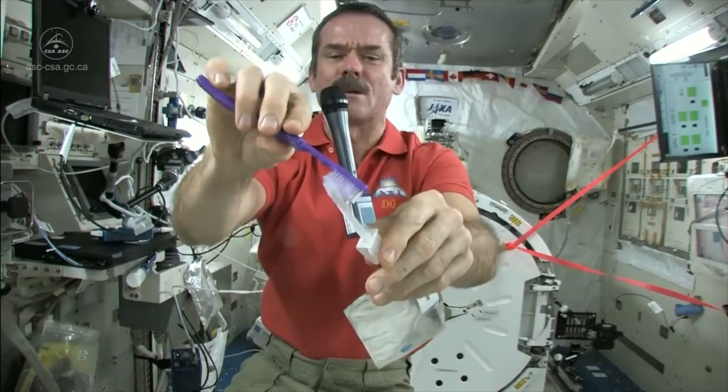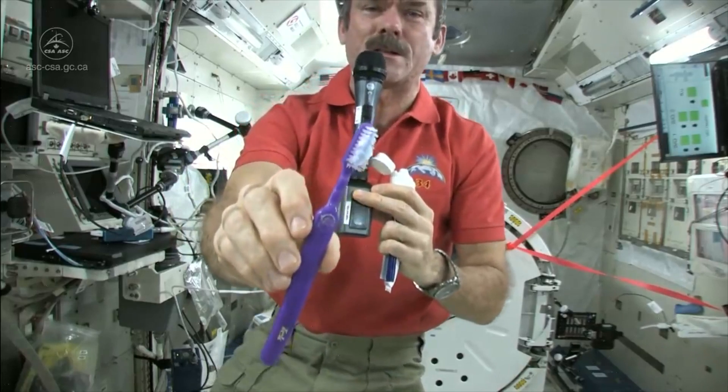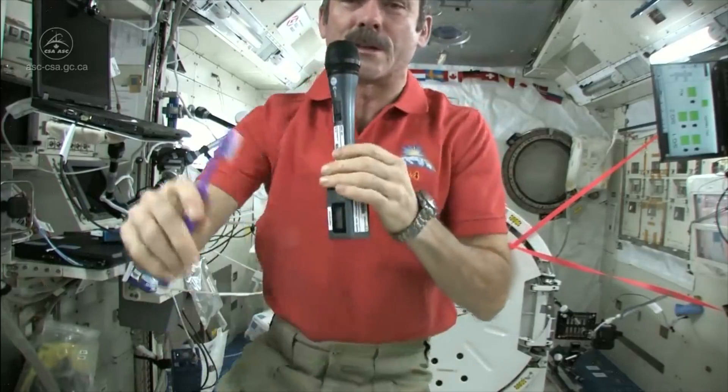And get my toothbrush wet. Toothbrushes soak up water nicely. So there's my toothpaste on my toothbrush. It's wet, it's ready to go, it's loaded. Brush my teeth just like normal.